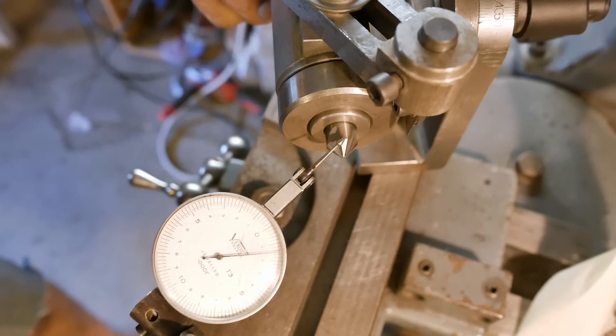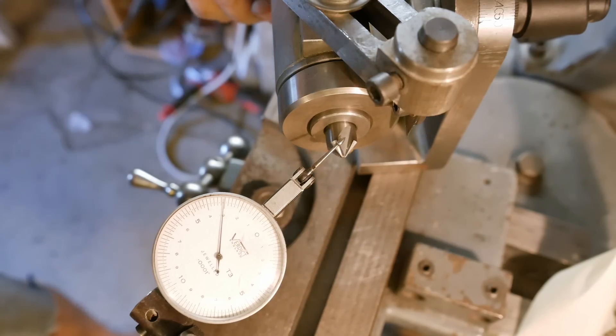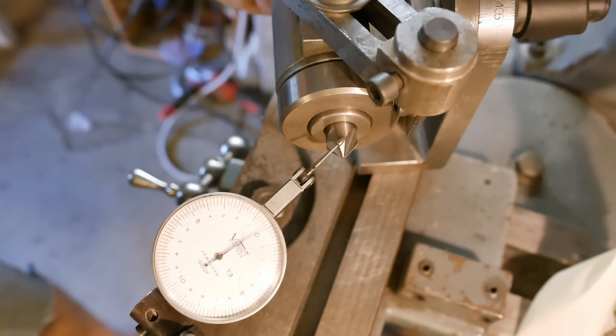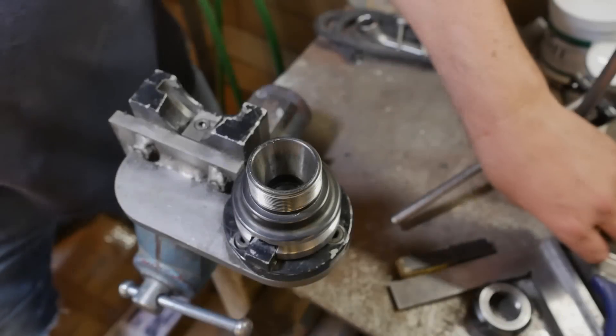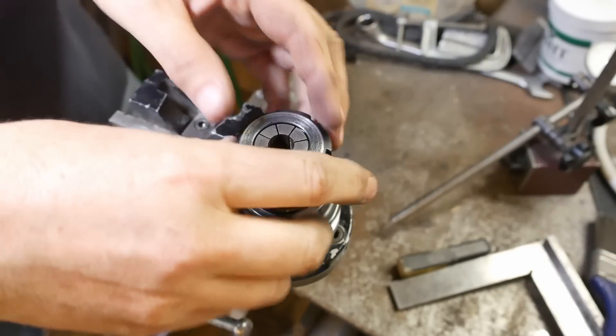That tooth's much longer — like one and a half thou longer. I wonder what I did there. I wonder if I missed a final spark-out pass on that one tooth. Alright, gave another quick lick with the grinder. Let's chuck that up and test it out.